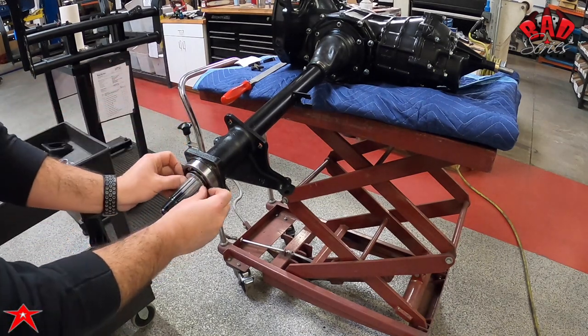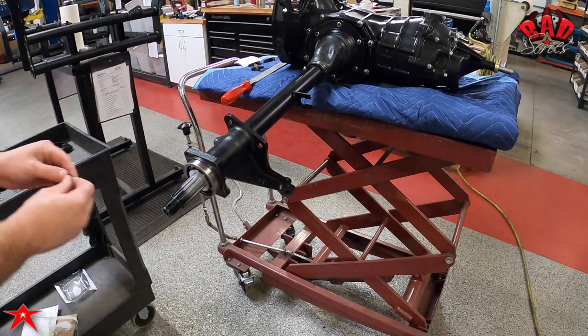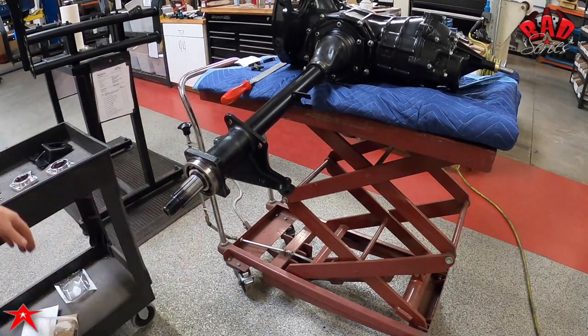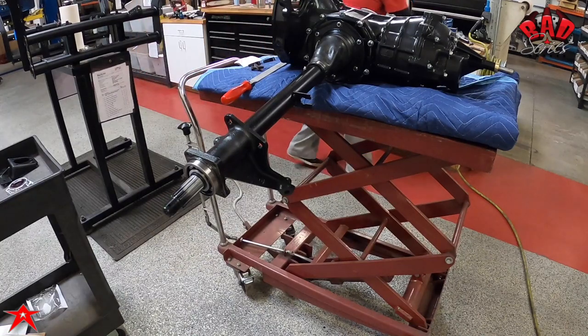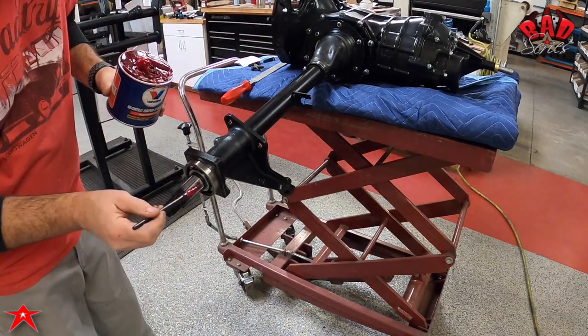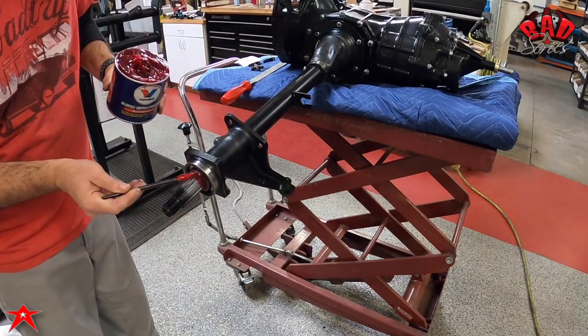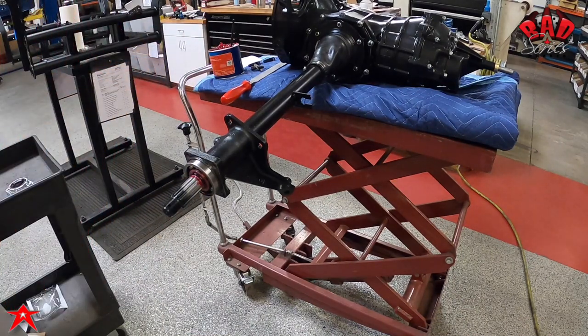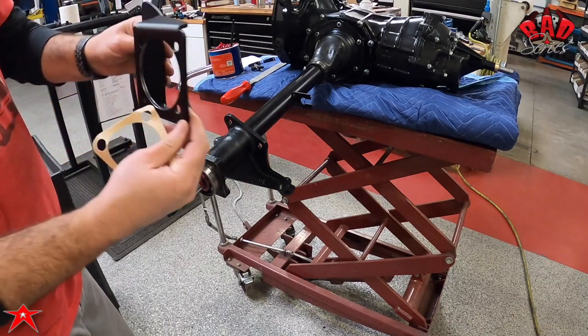We start with the oil sling — put that on — and the smaller o-ring goes on dry. After you get it installed, take some axle bearing grease and coat it so that when it goes under compression it conforms into the little v-channel.